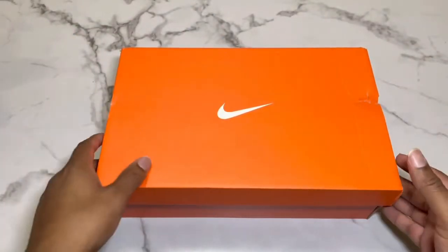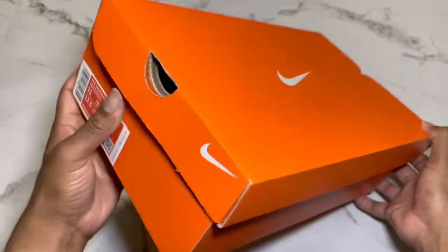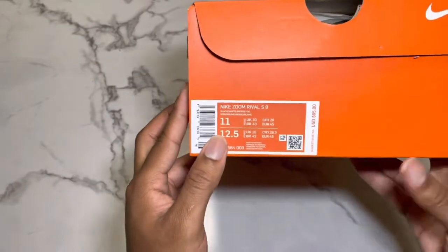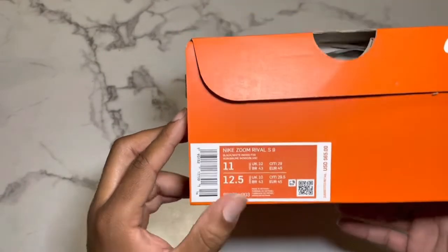Hey y'all, what's up, my name is Justice. Today I got an unboxing for you — I feel like sharing the love with y'all. I got the Nike Zoom Rival S9.